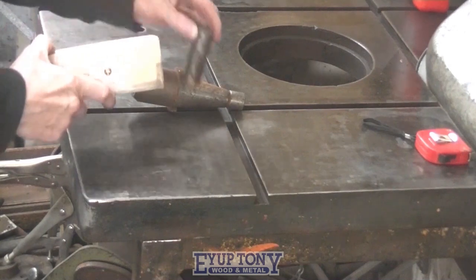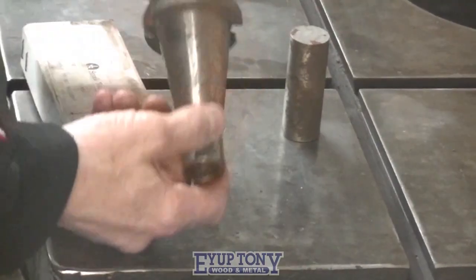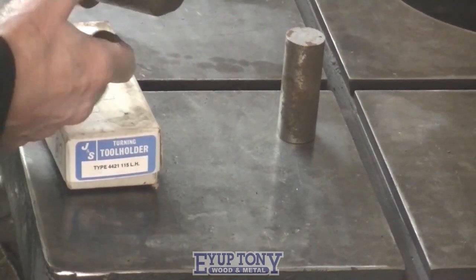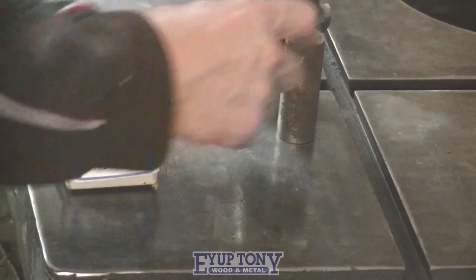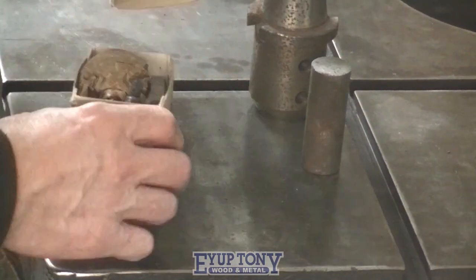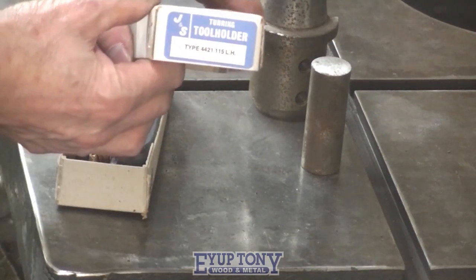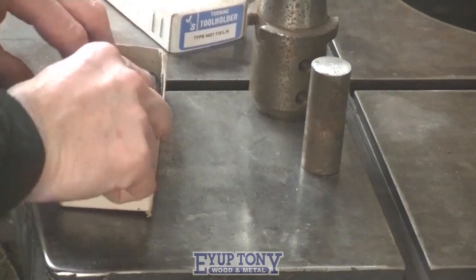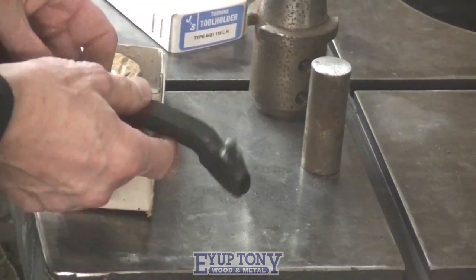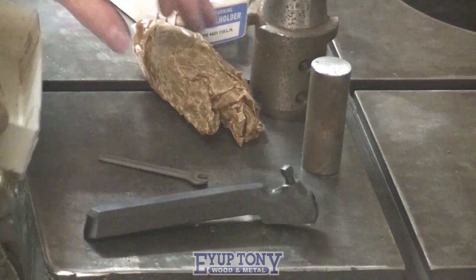Hi everybody, thanks for tuning in. This is my fly cutter mark one build. These are a bit rusty — the heater packed up in my garage for a while and I never noticed. I've got these to clean up first. This is a 1980s Jones and Shipman turning tool for the lathe. I bought two of these when I first got my L5 Harrison lathe — I didn't like them then and I still don't like them.